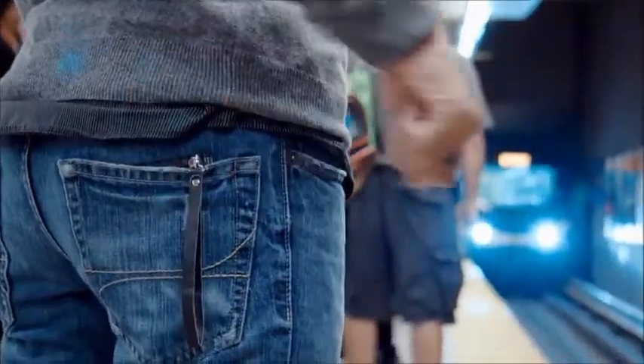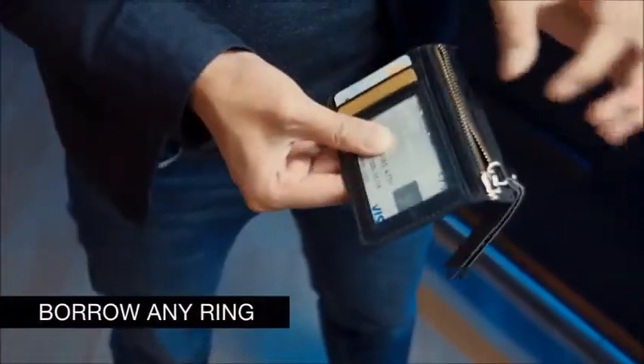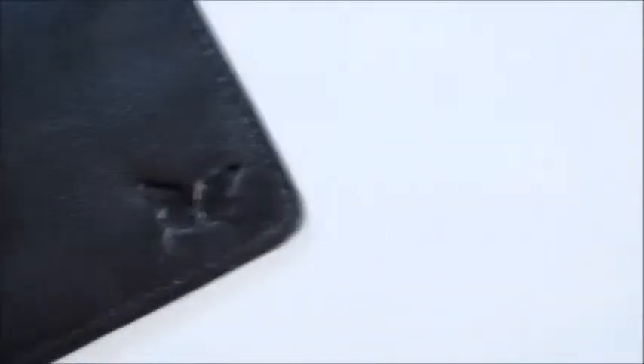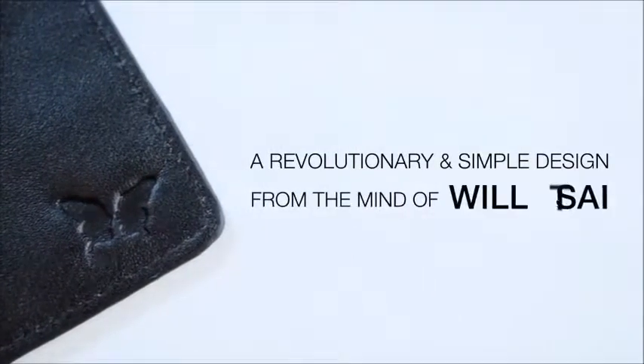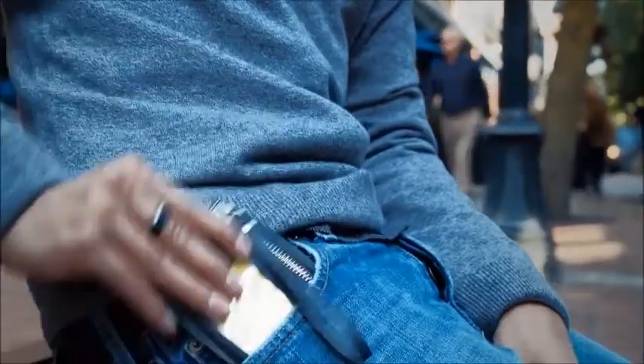Our team has designed a slim and stylish wallet that can not only be used as an everyday wallet, but also keep you prepared for your professional gigs. Having a wallet that's slim and small is a big thing that makes this wallet so practical.